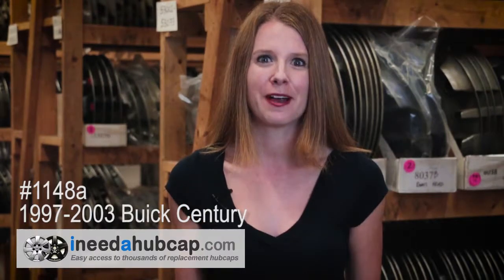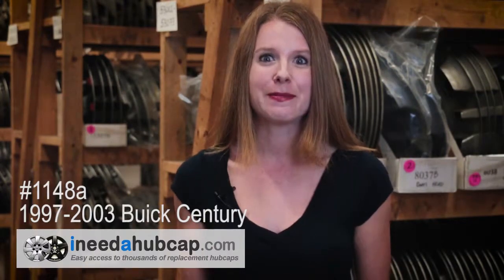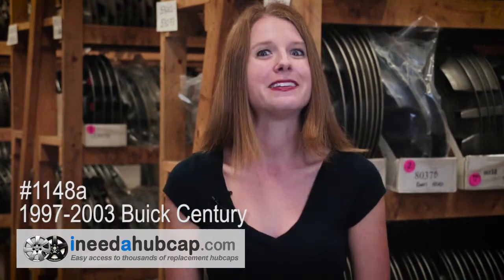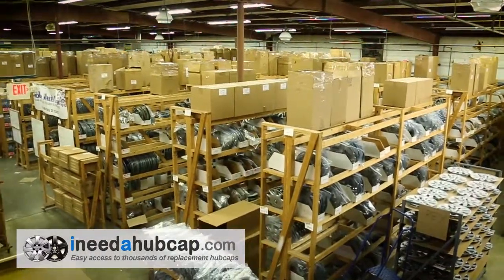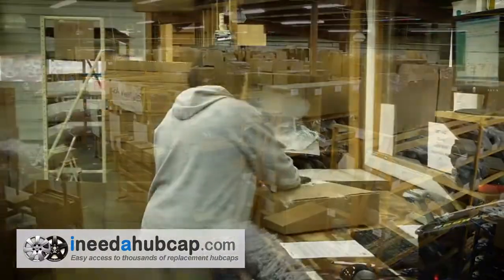And don't worry about quality. We've got the best reconditioning process in the industry and we back every hubcap with a lifetime warranty on the finish. Our website makes it easy to order exactly what you need in just a couple minutes, then receive your replacement hubcap in just a few days. iNeedaHubcap.com has thousands of hubcaps in stock ready for immediate shipment.